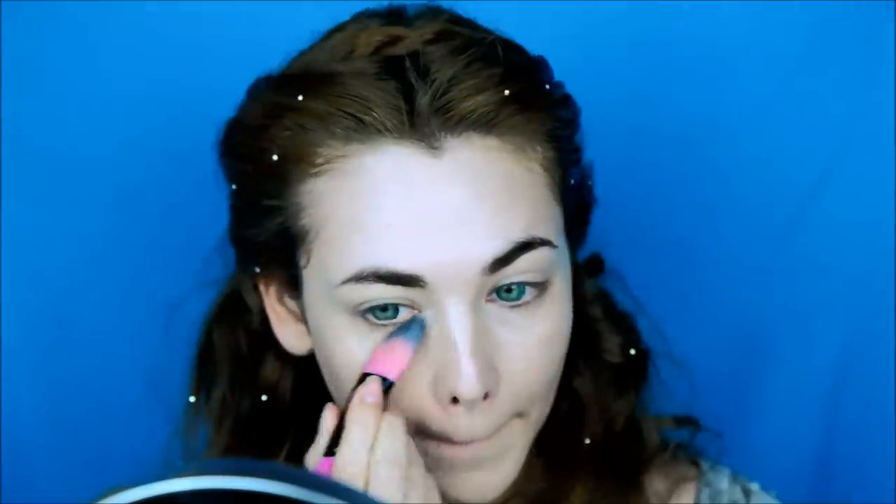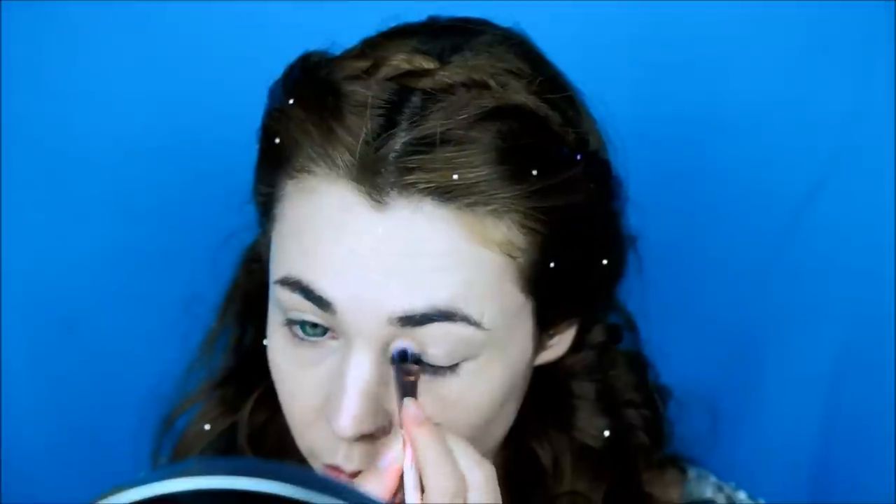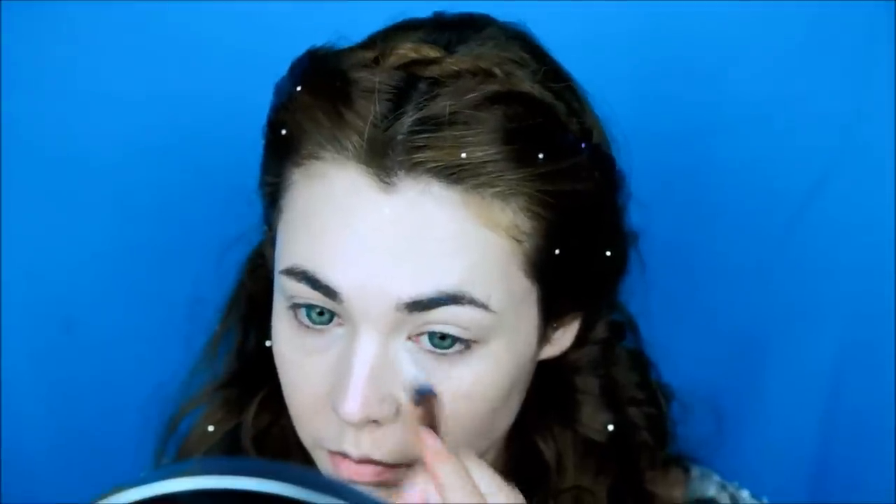Start off by applying your foundation. You want it to be transparent and have as much skin as possible showing through, so I mix my foundation with moisturizer. Then move on to concealing away any dark circles or any problem areas.